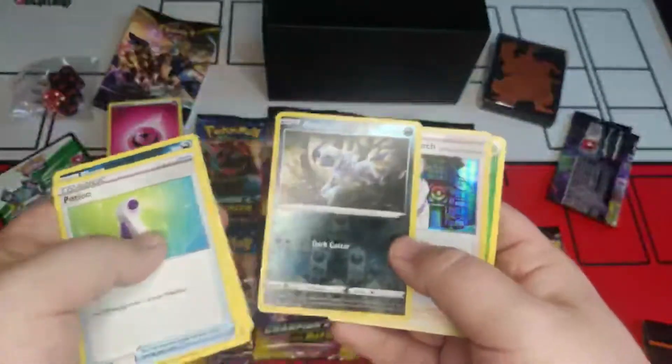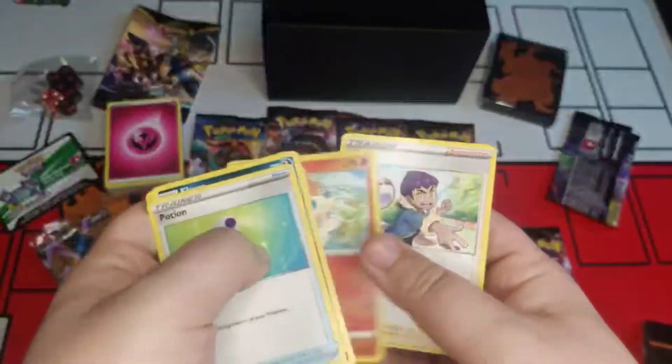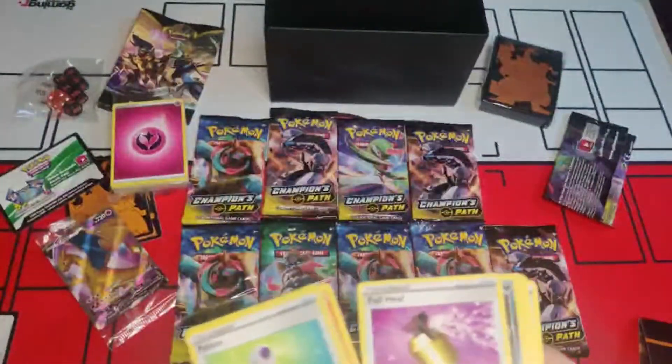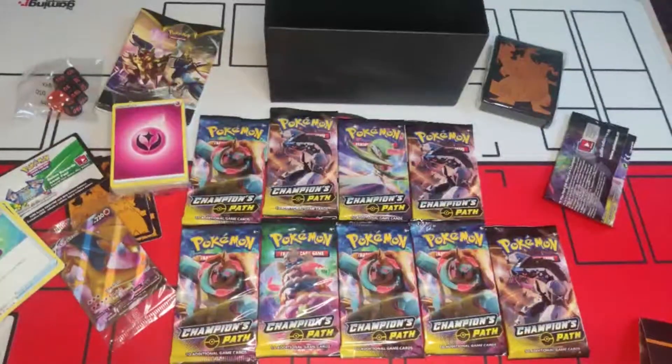Pack one results: Full Heal, a nice reverse holo Absol, holo Professor's Research, Energy, Machoke, Cinccino, and Hop. A couple of nice cards — I'll keep the Professor's Research aside and the rest go down here. Right, what's next guys?